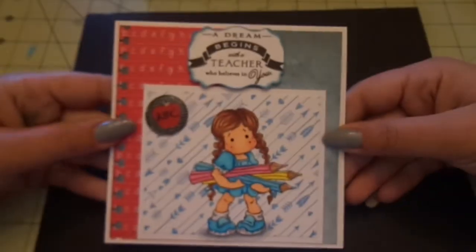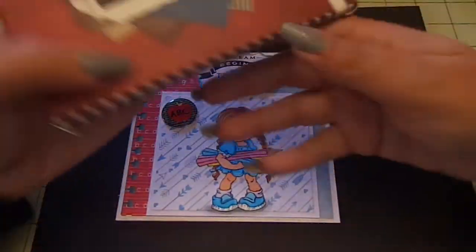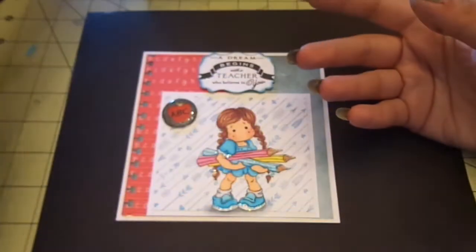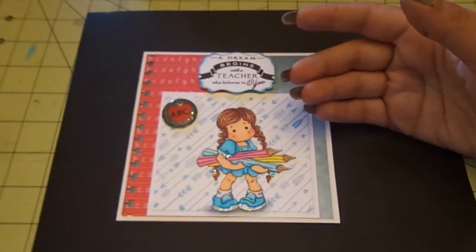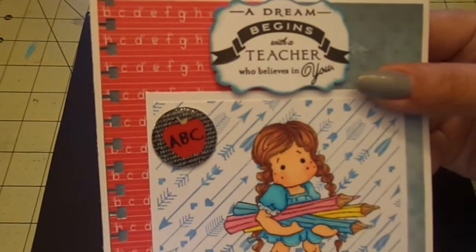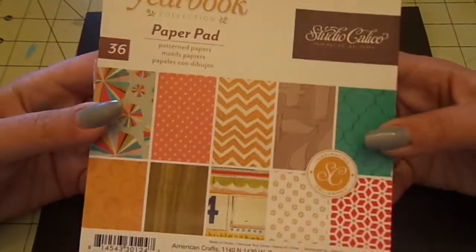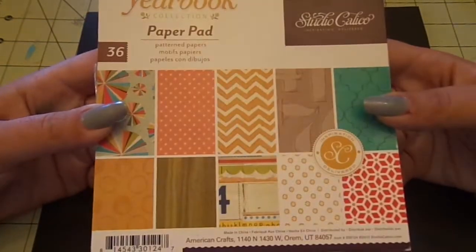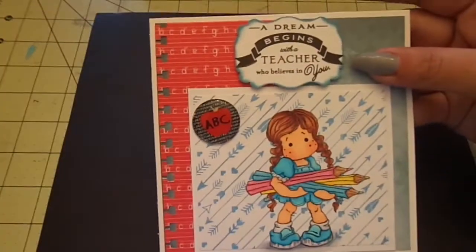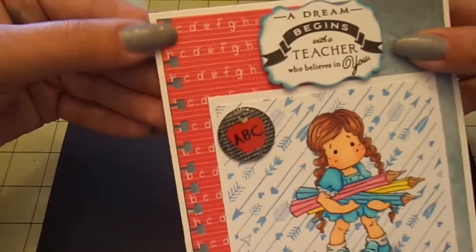For this blue pattern paper back here, I used my Simply Gorgeous six by six paper pad. And then for this red alphabet lined pattern paper, I used my Studio Calico Yearbook. And then I took my EK Success Notebook Edge Border Punch and just punched the border there.